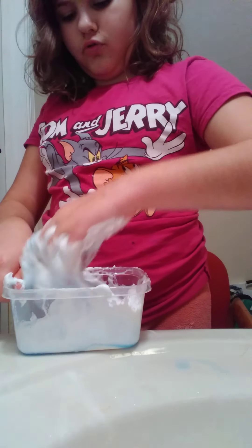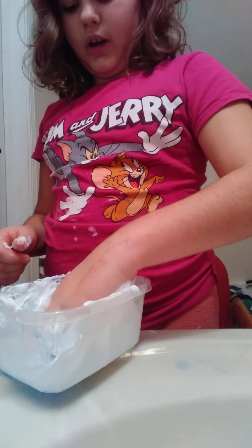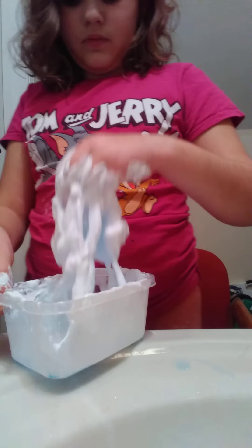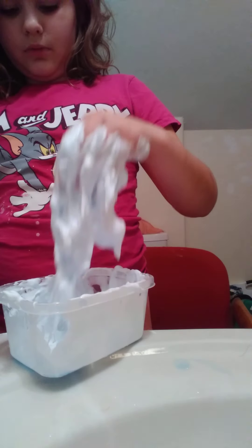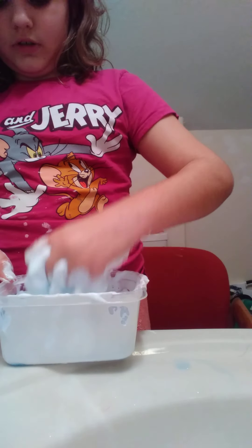It's actually turning stringy like slime. I have to clean up the glue. It's just stringy for the most part. Might need more activator. I'm going to add more activator because this is working, but not good enough.